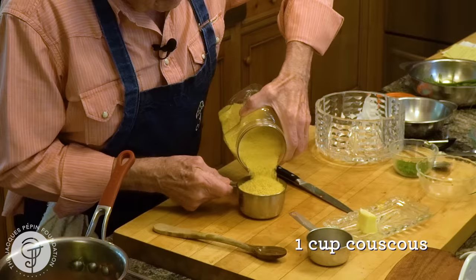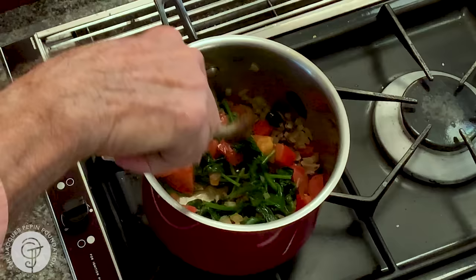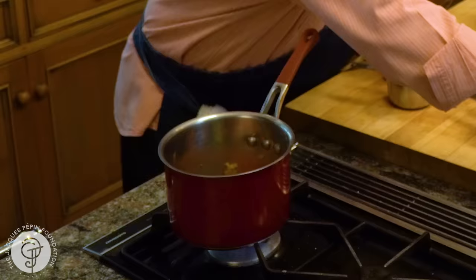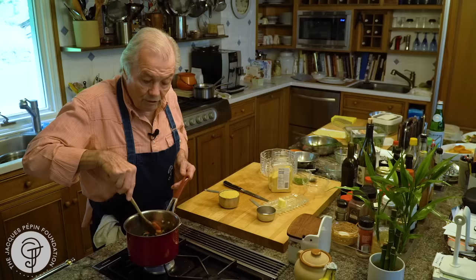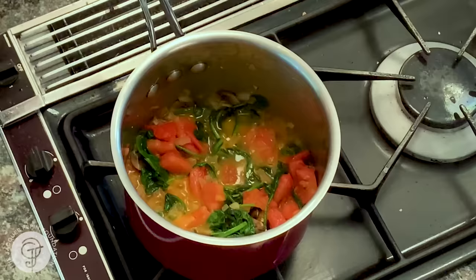I have a cup of couscous here. Usually you put about the same amount of liquid in it. Since I have a little bit of that, I may put three quarters of a cup of chicken stock. Make sure to put salt. And I want to let it cook another three, four minutes. Because when I mix the couscous in it — the boiling stock — I cover it and leave it on the side. There's no more cooking after that.